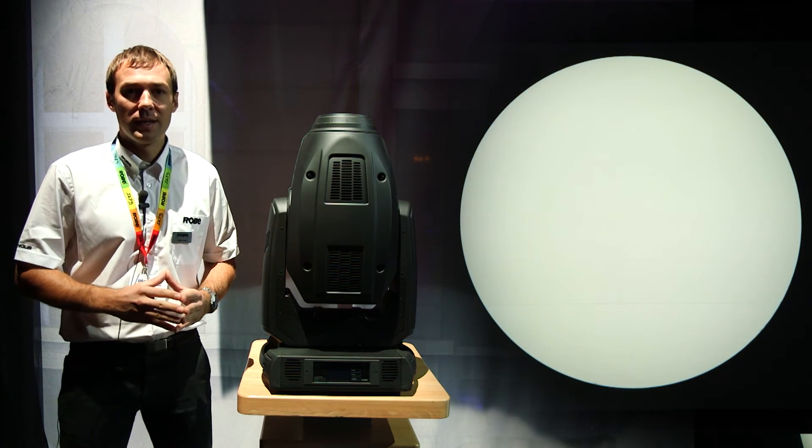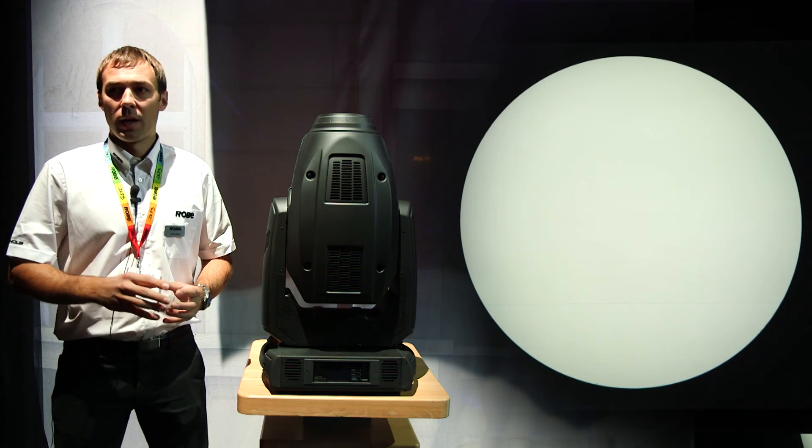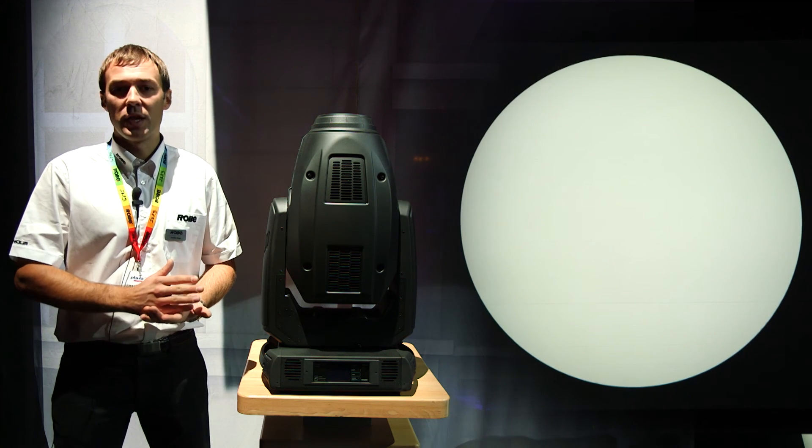There is one more feature we are not able to see, but it's the quiet operation of the DL7, which is especially beneficial for theaters and TV studios.